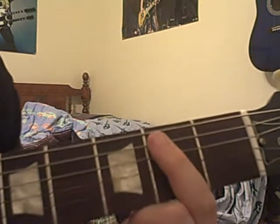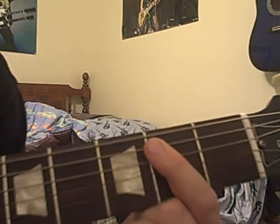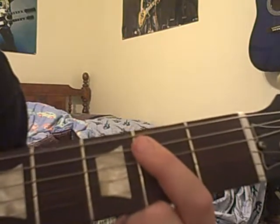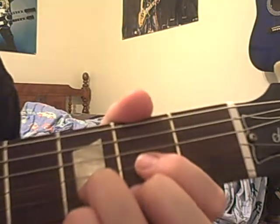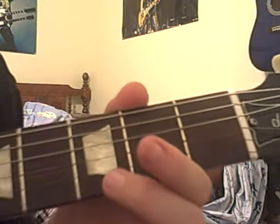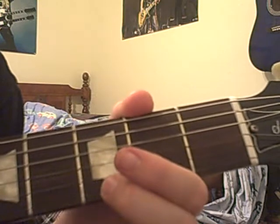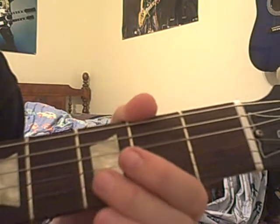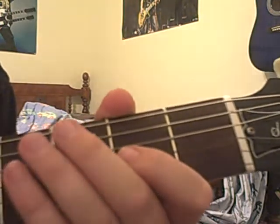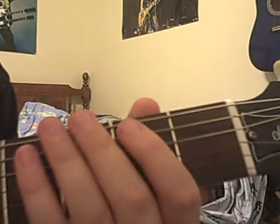And then you go up with this one — I don't know the name of the chord, but I know it's this. The beginning is like this: hit this one time, the D chord two times, and this chord two times. And then you pull off three on the E string, then pull off three on the B string, and then pull off two on the G string.